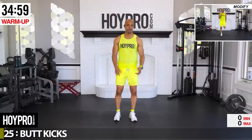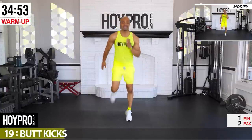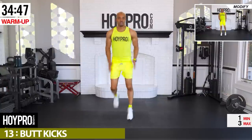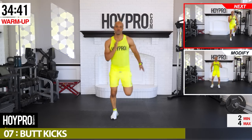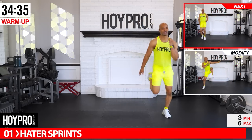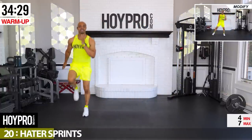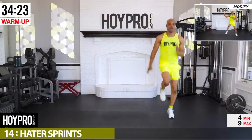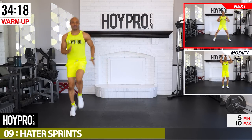Let's start with huge energy and a big juicy smiley face. Quick sip of water — butt kicks as we go right into our warm-up. Knees straight down, keep those heels up towards those glutes. Come on, start off with the energy you want to maintain all the way through. Let's be consistent. Heart rate starting to come up.